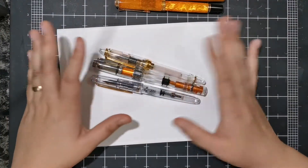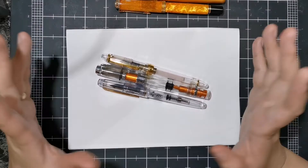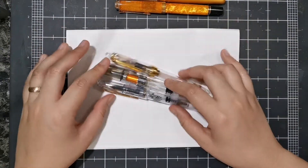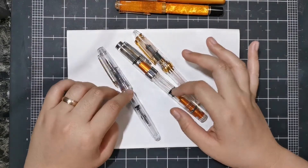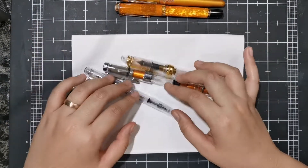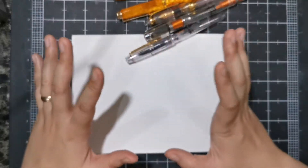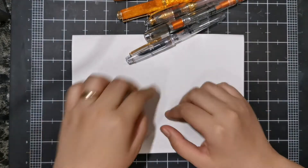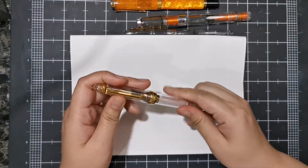Hello, this is Nick and welcome to my channel. Today we're doing episode 2 of my fountain pen basics series. We are writing with our fountain pens, but before we write I want to show you how to ink your fountain pen. If you are a first-time fountain pen user and you want to write with your fountain pen, this is the perfect video for you.